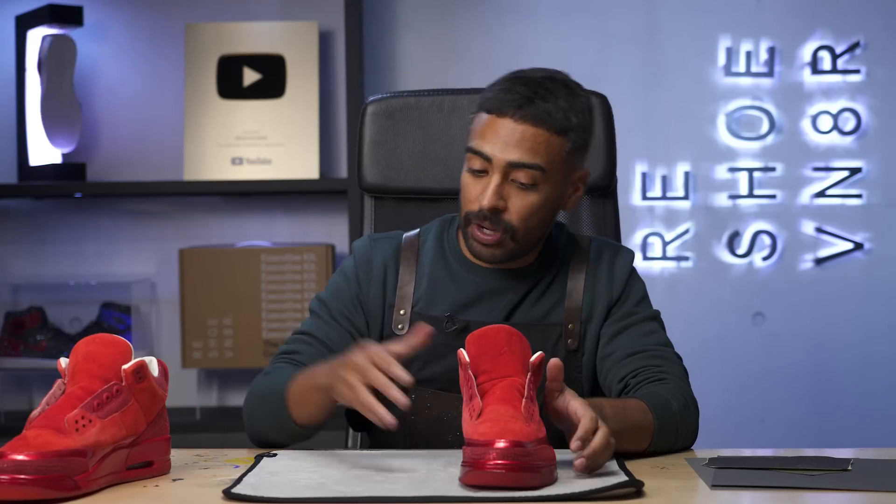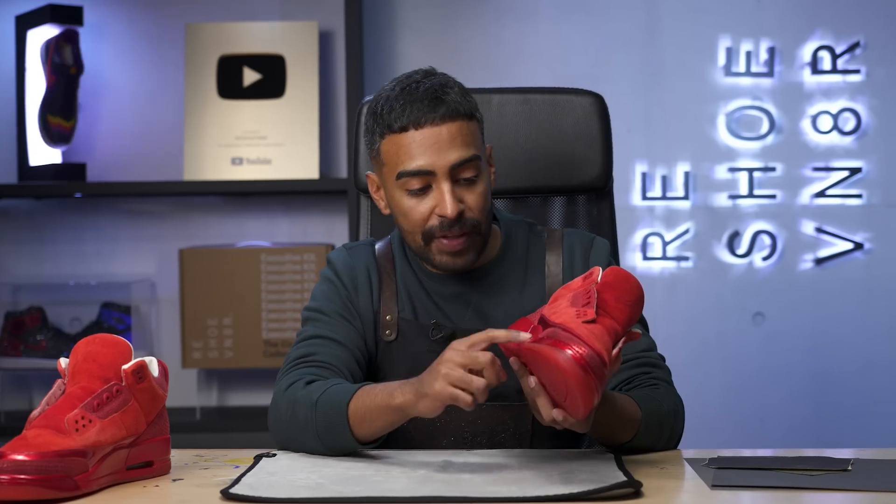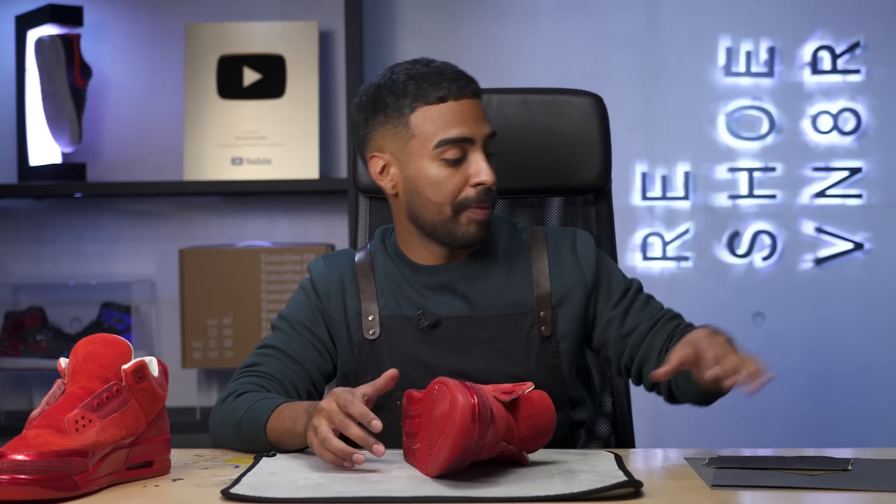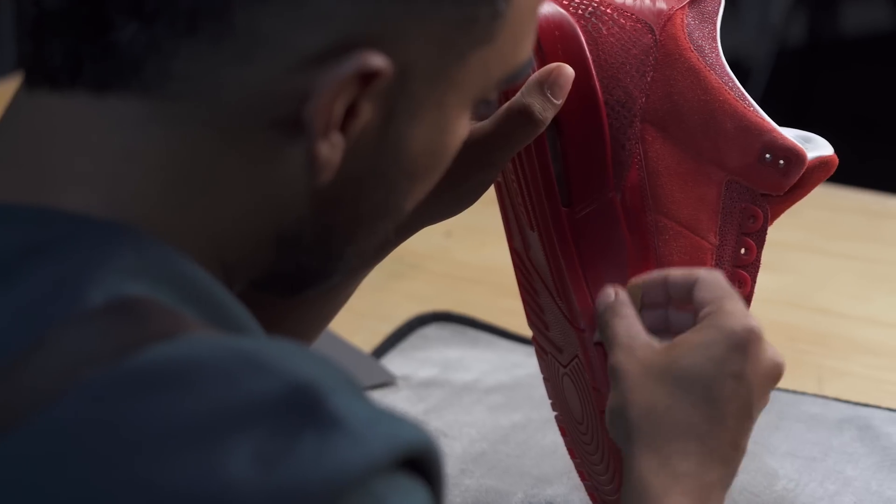All done with the cleaning — our next focus is the midsoles. Before we can repaint them, we got to do some prep work. On this side and over here, we got some pretty deep scratches. Before we can lay down the new paint, we got to smooth those areas out. We'll be using some sandpaper — 400 grit, 600, 800, 1000, and 1500 to get it as smooth as possible.